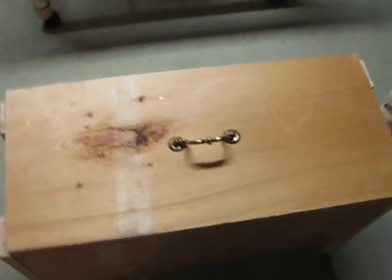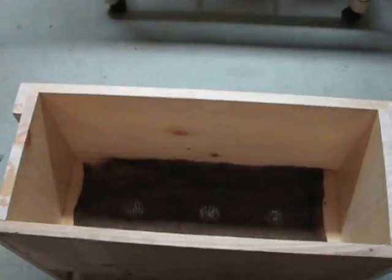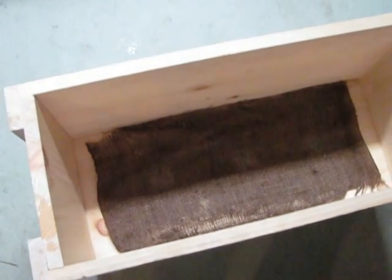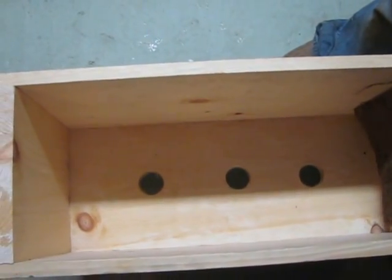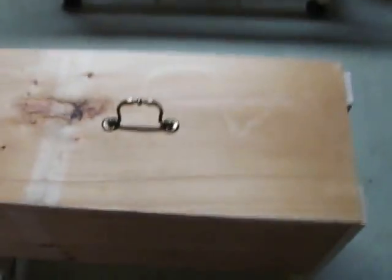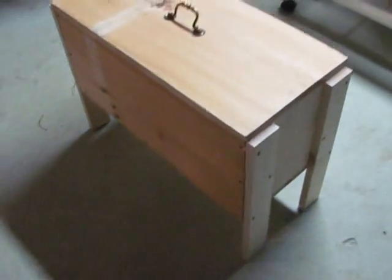This is a really nice box. The worms are going to love it — their new home. We put some burlap in the bottom. Gary, would you lift that out please so I can show the holes? There are three drain holes and air holes. And there you have it. We'll keep them down here on some legs.